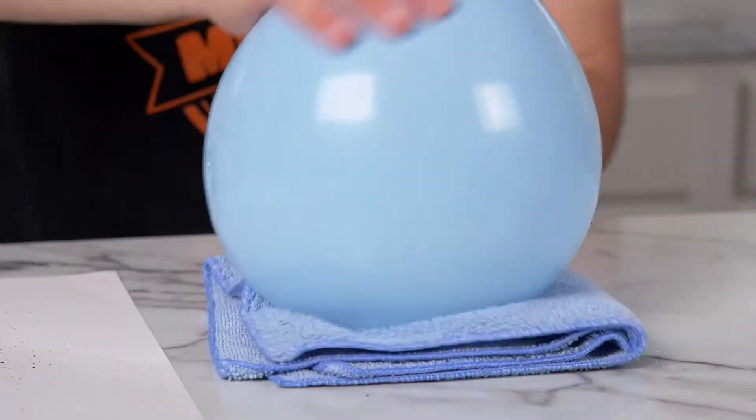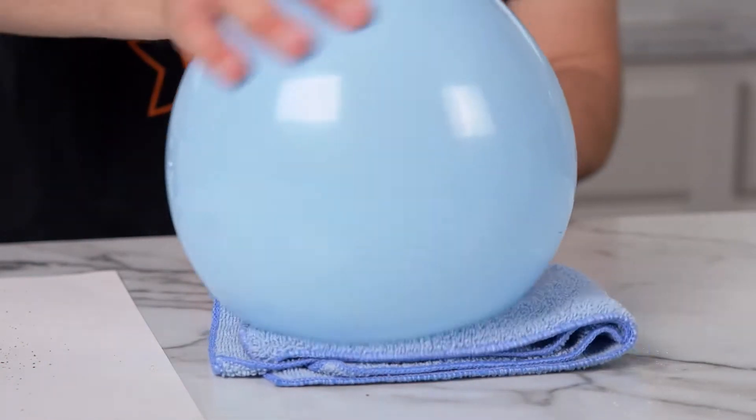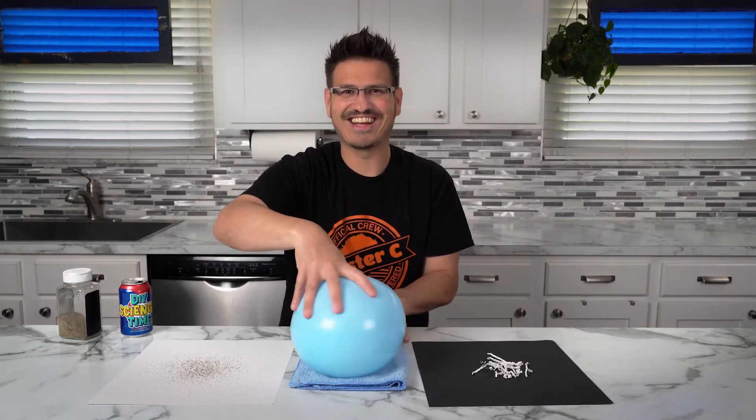what if I take this balloon and rub it on my towel? Is it going to change anything? Can you hear it?